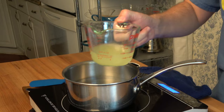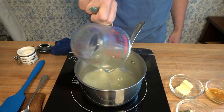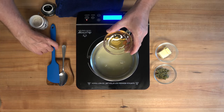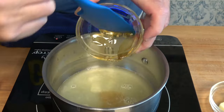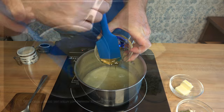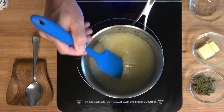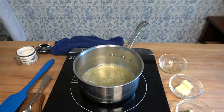Start off with a sauté pan over medium heat. Add a half cup, or 125 milliliters, of lemon juice. For a touch of sweetness, add 2 tablespoons or 30 grams of honey. This is such a quick and easy sauce to make — it's perfect to throw together while you're grilling, baking, or sautéing that salmon. Give everything a little stir, bring it to a simmer over medium heat, and reduce it down by about one third.